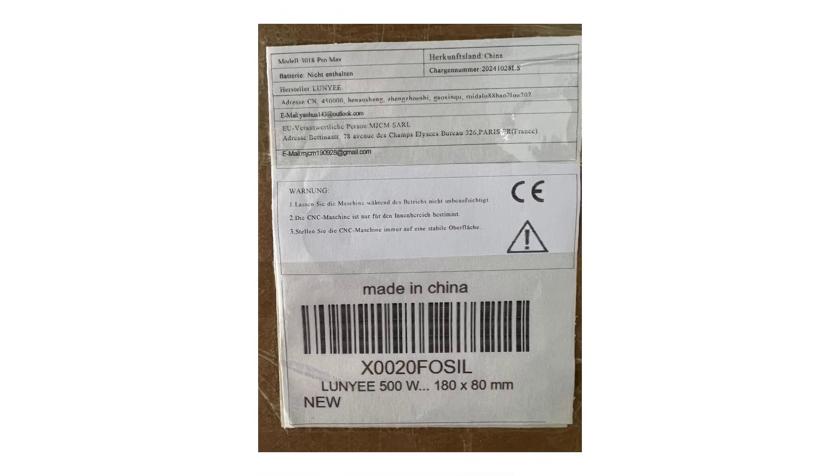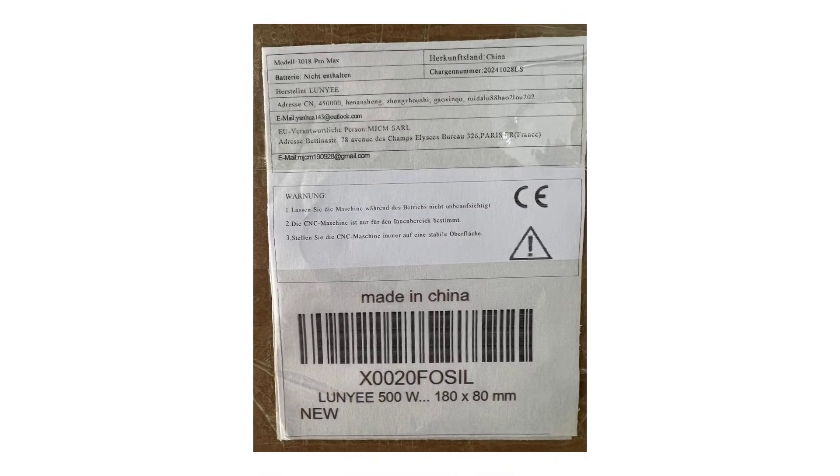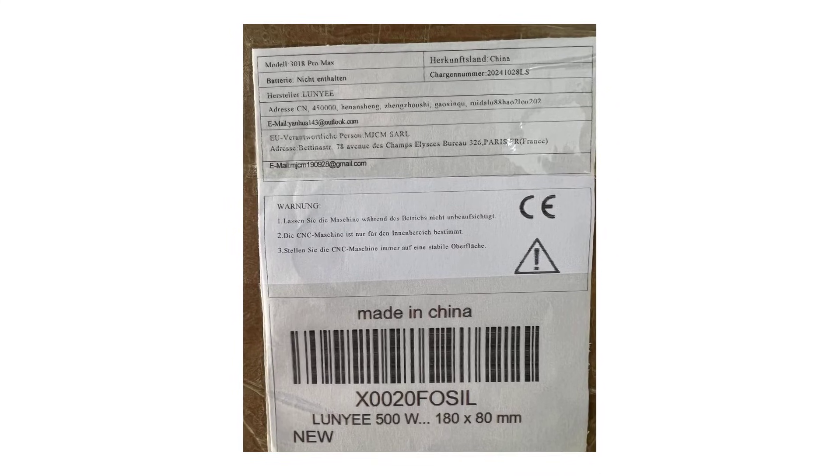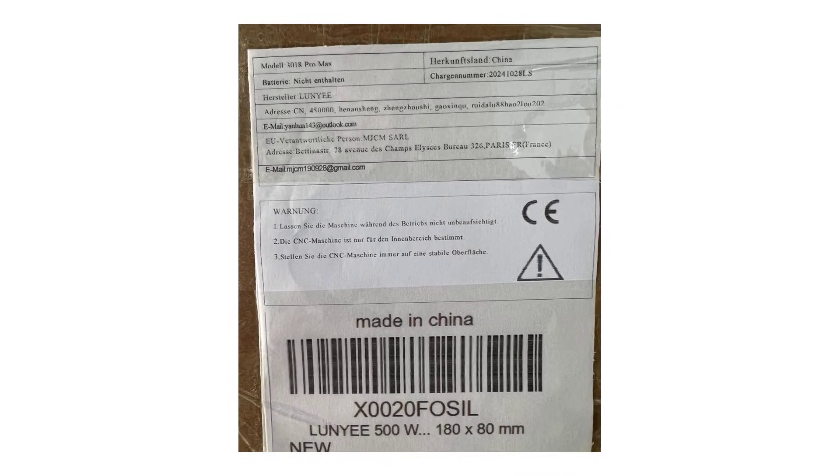That said, the Luni 3018 Pro Max is a fantastic option for intermediate users who need a reliable and versatile CNC machine.